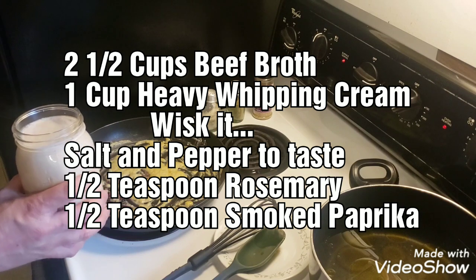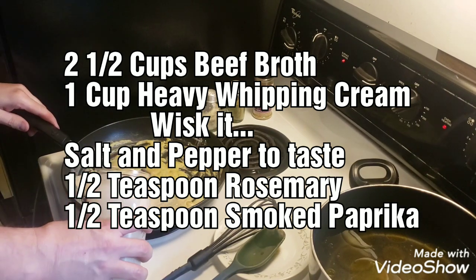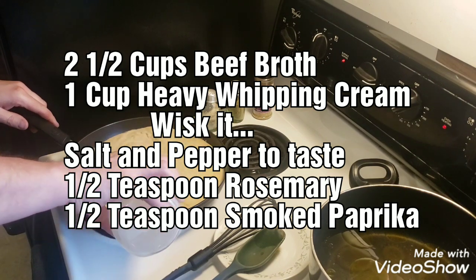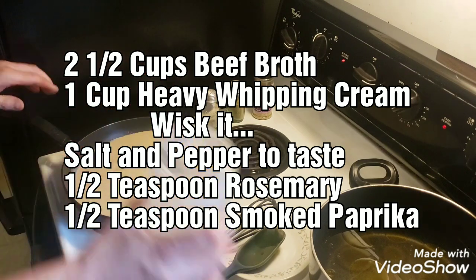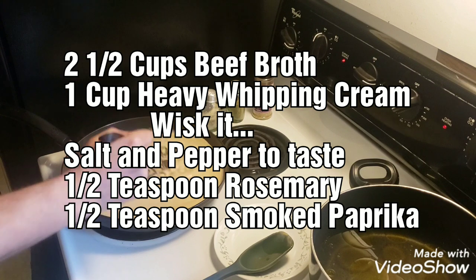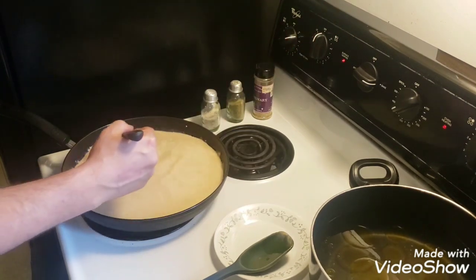That's what I'm going to go with — mix it all in and whisk it up. Might as well bring the heat up because that was all cold.